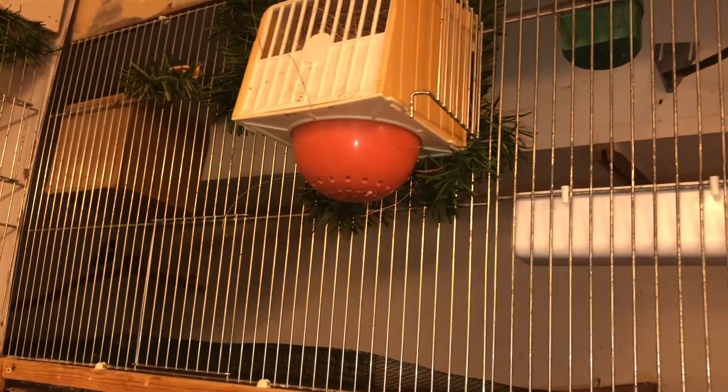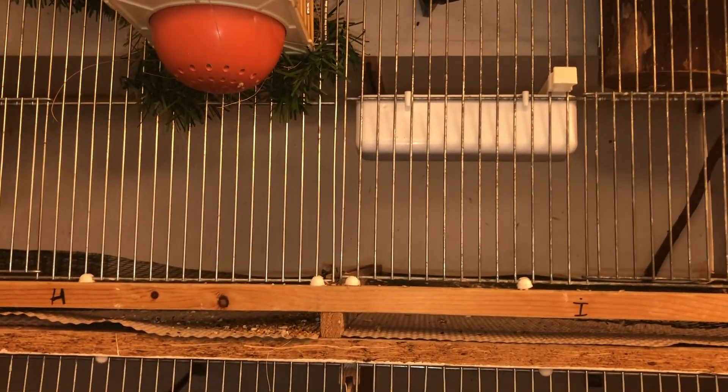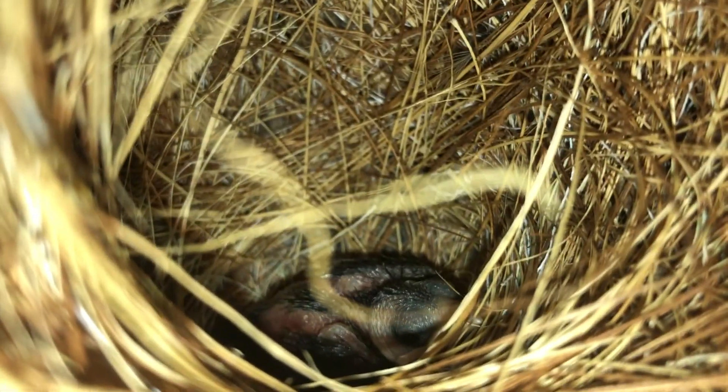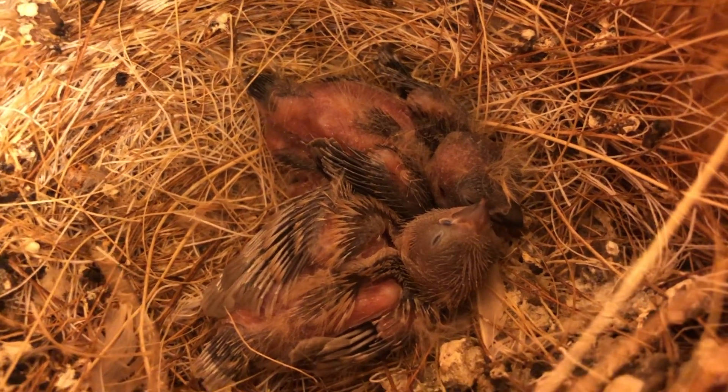This is one of my Cuban grassfinch babies — my Melopsittacus para canora. They are in this big cage which is about 1 meter 60 centimeters, or a little bit over five feet. They have a chick as well, which I was able to put a ring on today. Those are my youngsters so far at the moment.